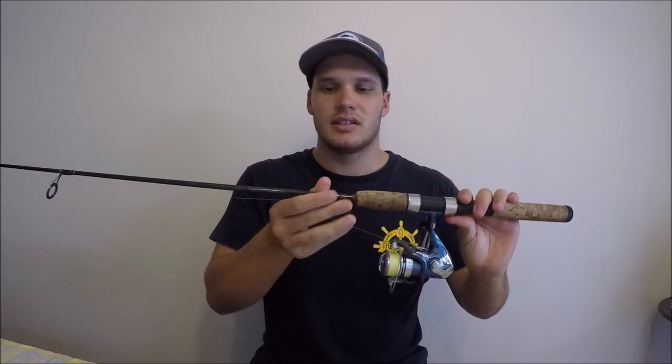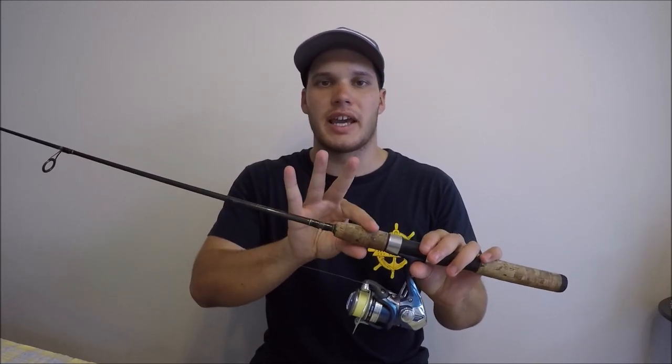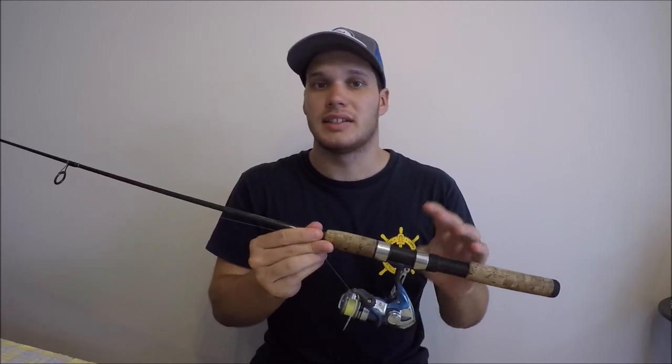The next thing is graphite rods are the best — that's the material the rod is made out of. This is so you can feel absolutely everything that's happening on the end of your line through the rod and right to your hand. With fiberglass rods it's not as easy. So yeah, seven foot rods and look for graphite.